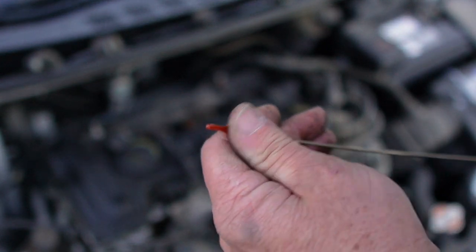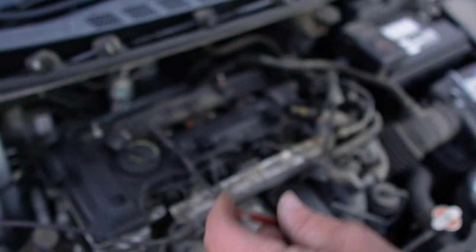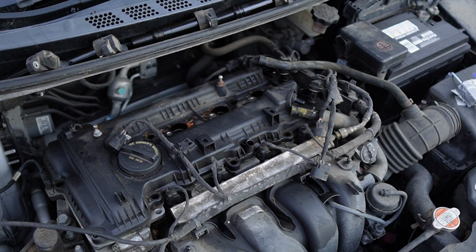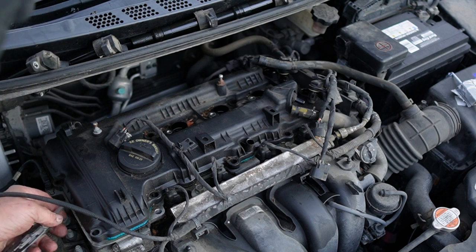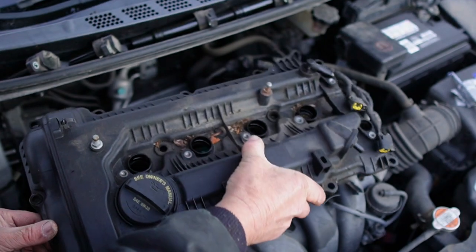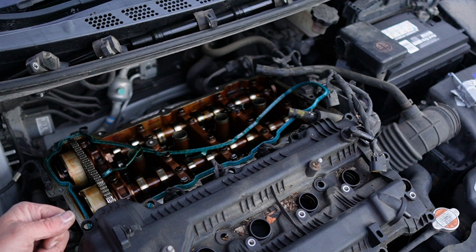It looks like our dipstick is still bone dry. I pulled this earlier and there was just a touch of oil on the tip, but that was probably just from the last time it was run — slung up on there. We'll move this cover out of our way and — wow, boys, that's not good. Hmm, that is not good.